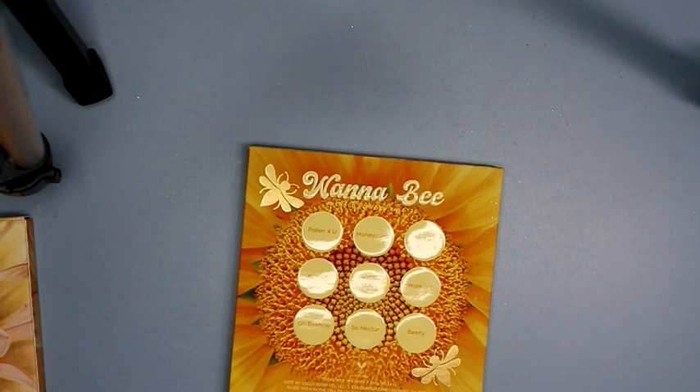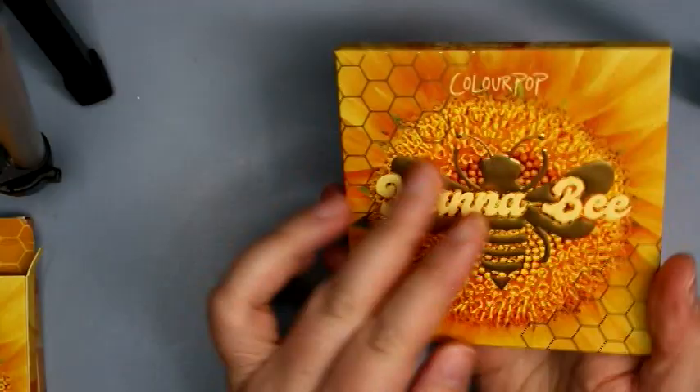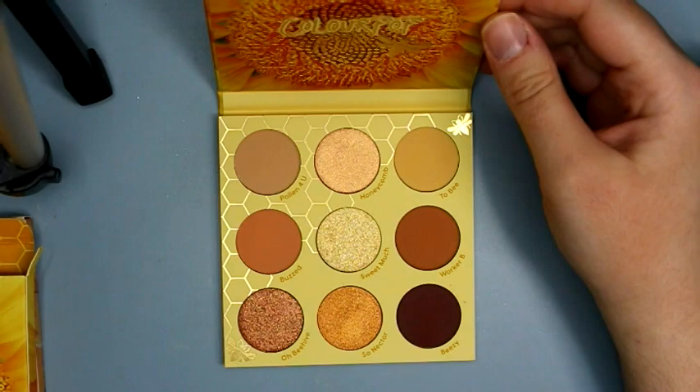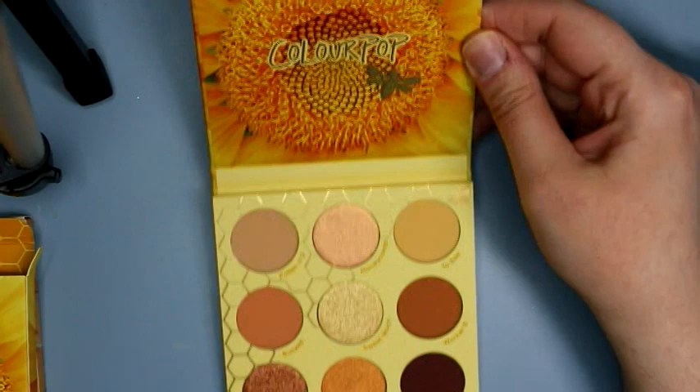None of the colors in the Wannabe or SoFly have asterisks on the back, so none of them say 'not intended for use in the immediate eye area.' We'll do the Wannabe first. Oh, this is pretty — another pretty neutral color story from them, but it has this nice pinky champagne color in there that I like. Inside looks like that.